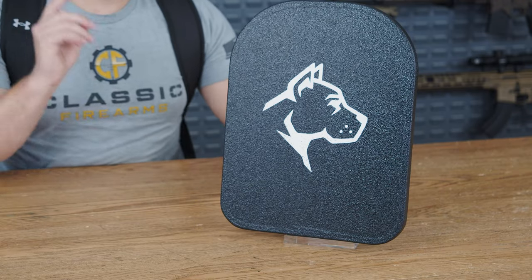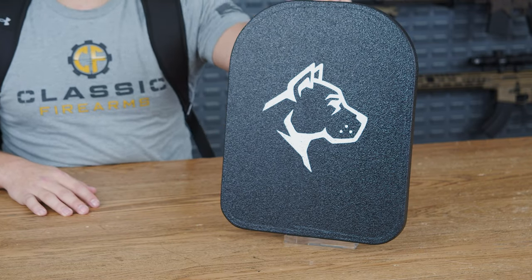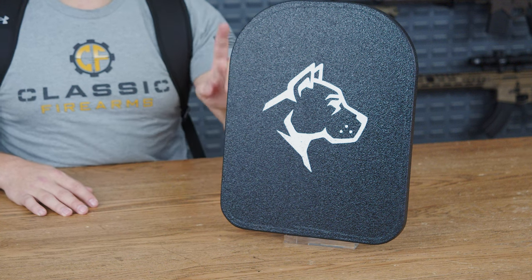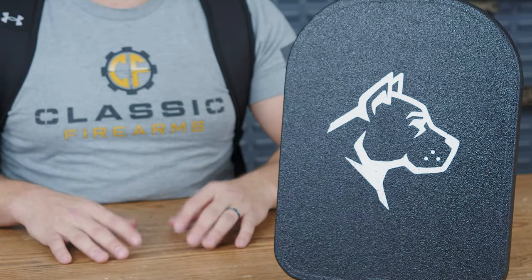If you're worried about it losing its effectiveness, it is covered in a rugged, waterproof, wear-resistant advanced polyurethane casing — that basically means it is built to withstand some of the harshest conditions you can think of.